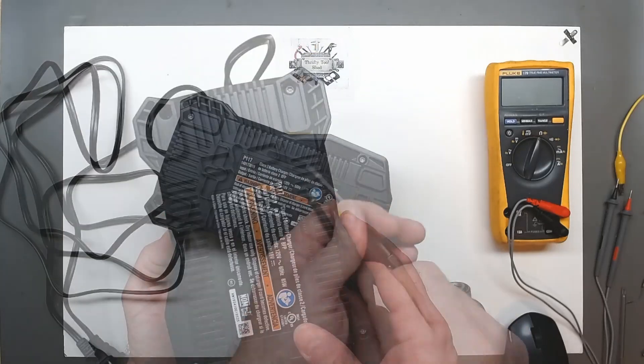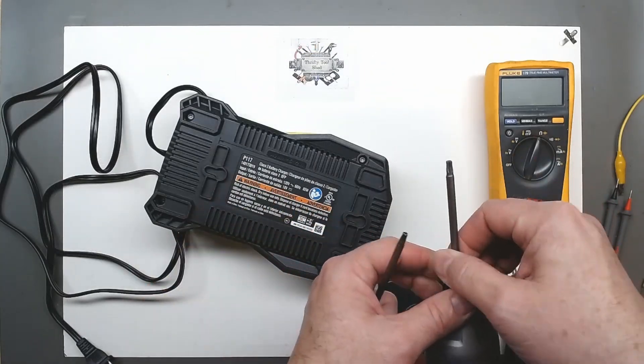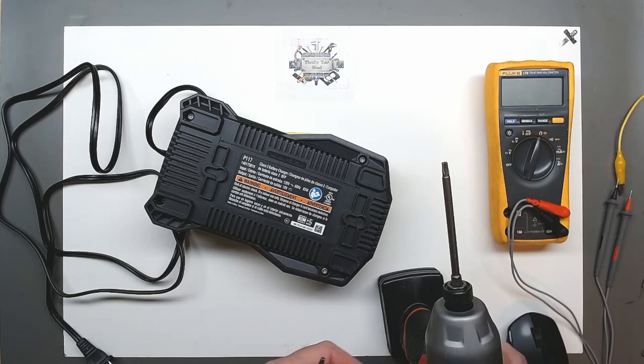Hopefully it's something simple since it looks so new. We'll actually take these four security T20 screws out and we'll be right back.